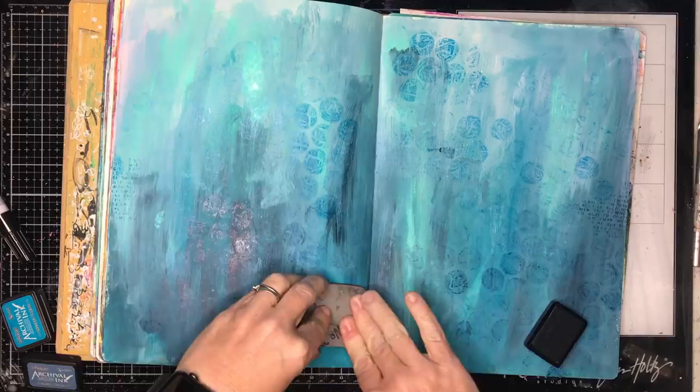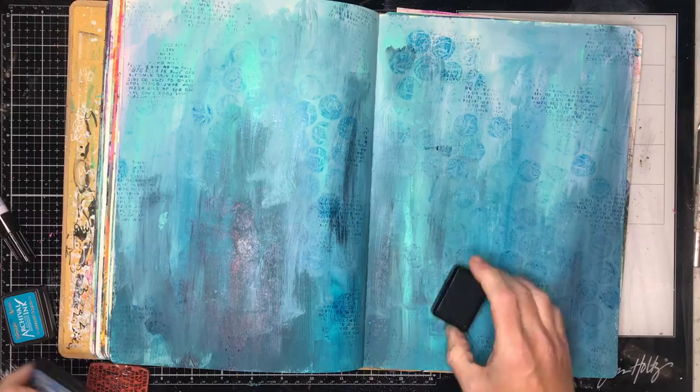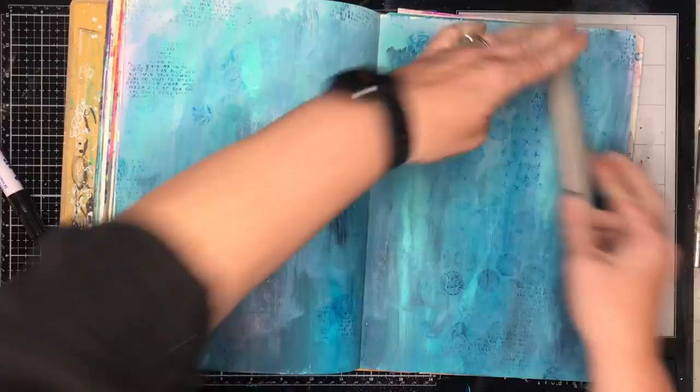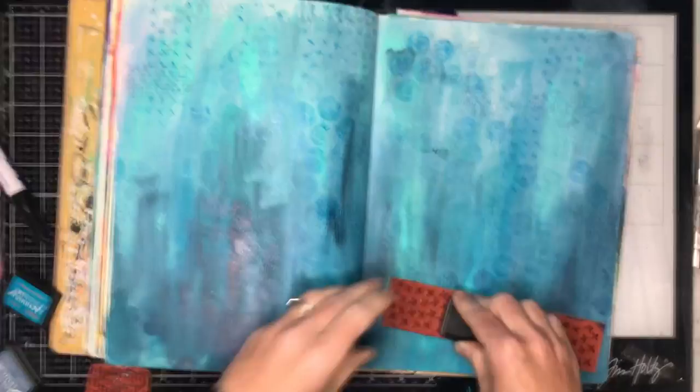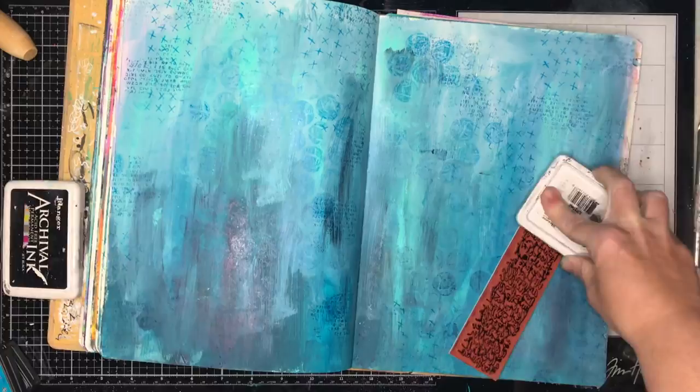I'm using archival inks to do this, and the great thing about archival inks over the Dina Wakley paints is that because the Dina Wakley paints have a slightly matte finish and the archival ink is an oil-based ink, it has a little bit of shine to it. When you actually pick up your page and move it around you'll get this shine coming off where the ink stands, as opposed to the matte area. It just gives an extra glimmer effect to your page.